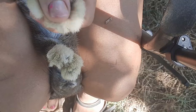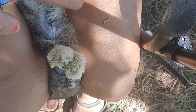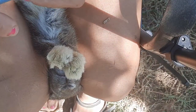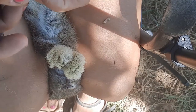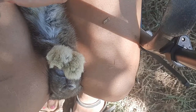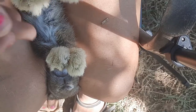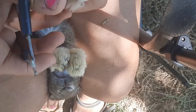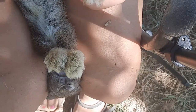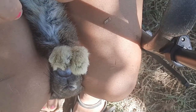And the back feet are going to be the same way — just going to use your thumb to spread the toes apart. Just be prepared that if you do miss and clip too far back, the rabbit may jump and start flopping around, so you've got to be really careful. I've had rabbits since I was 13 or so, off and on throughout the years.